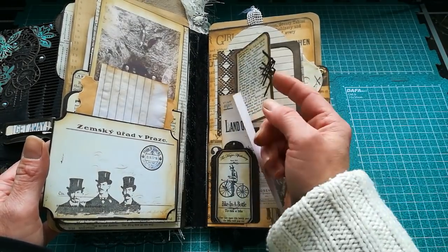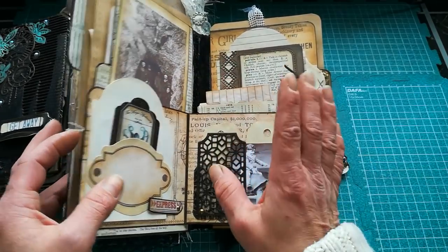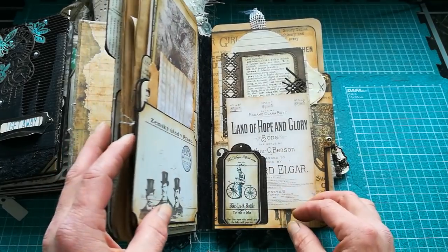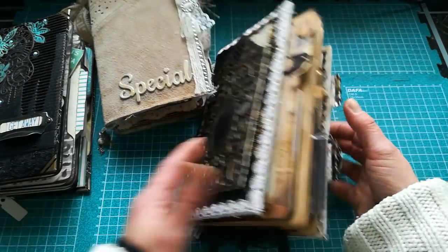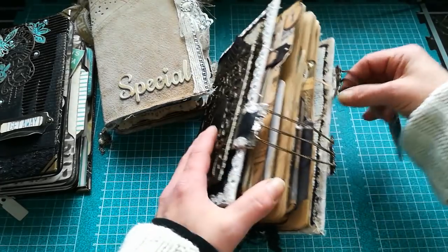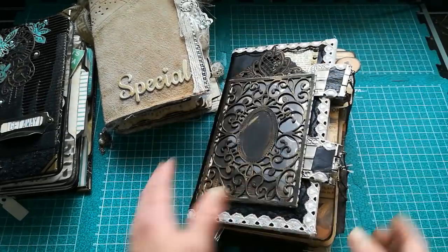These file folders are used as a base for my papers, base for pockets, and all kinds of openings and secret pockets. For this steampunk-style journal I used file folders, and in this journal I made a mistake, so I'm going to explain what mistake I made and how I fixed it — maybe you can use it in your journals or photo albums too.